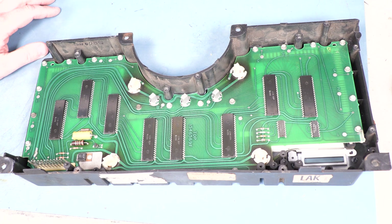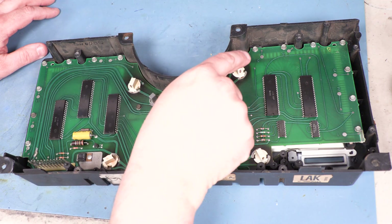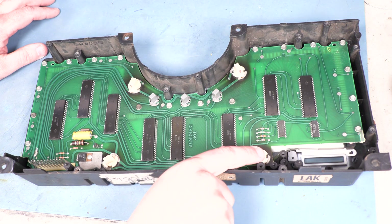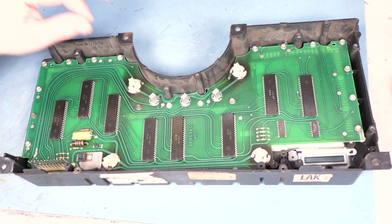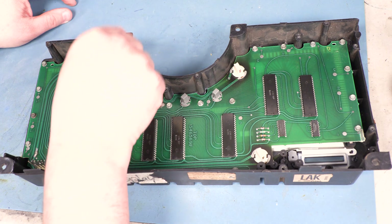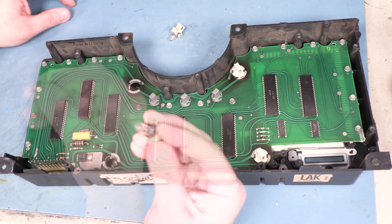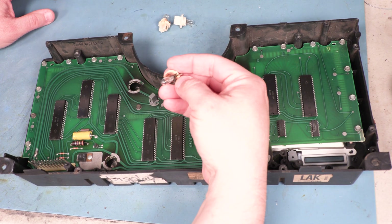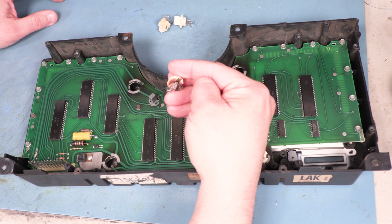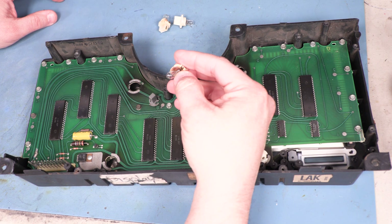The first step is to remove the old bulbs, located here, here, here, and here. To remove those, we'll turn them approximately 1/16th of a turn counterclockwise and lift them out. Notice that some of these bulbs have gotten very hot. The factory bulbs get hot enough that they'll melt plastic inside the cluster and they will melt solder on the back side of the board.